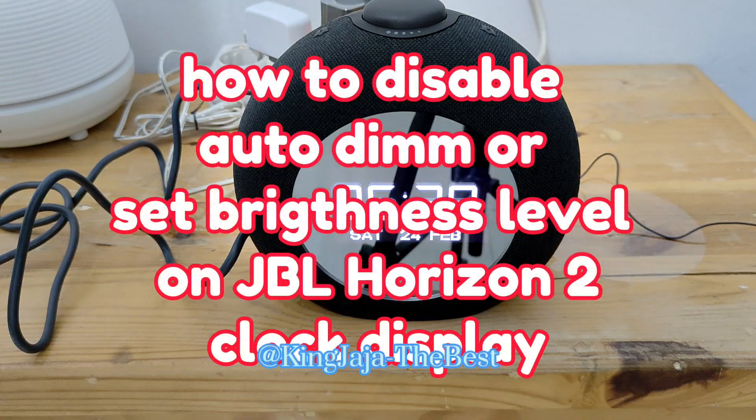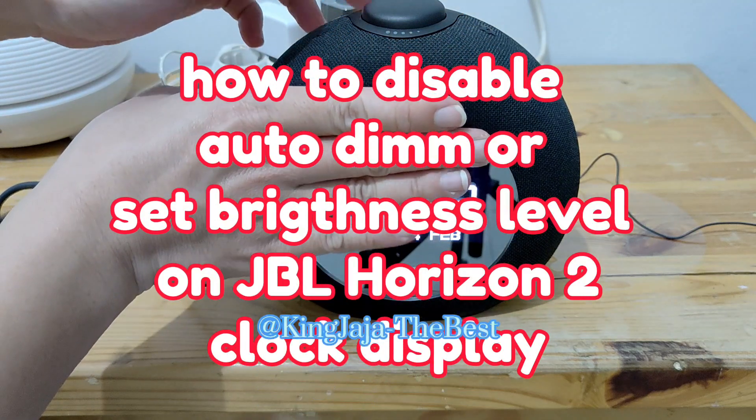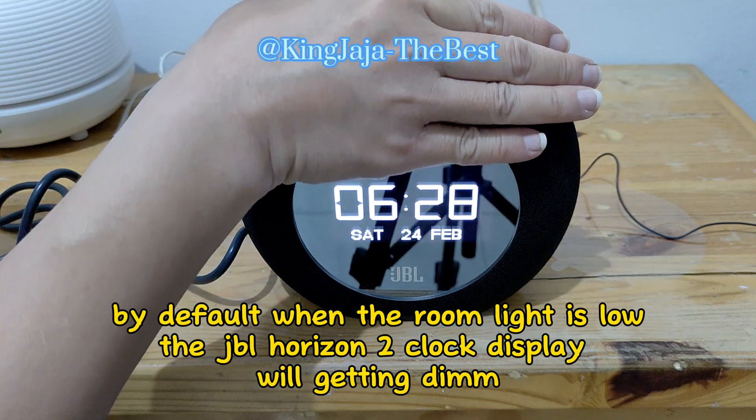How to disable auto-dim or set brightness level on JBL Horizon clock display. By default, when the room light is low, the JBL Horizon clock display will get dim.